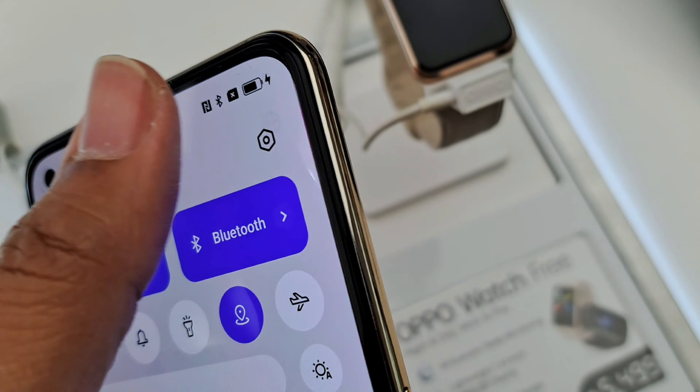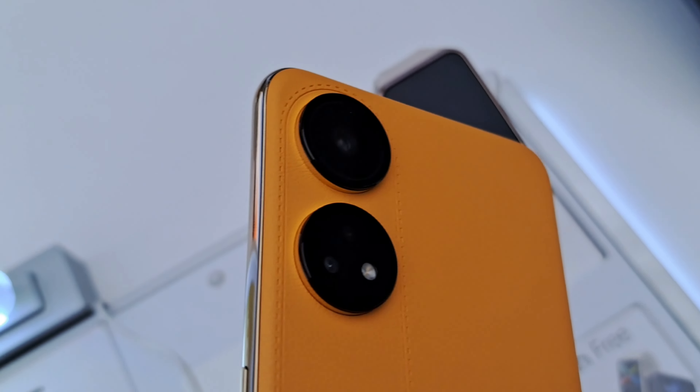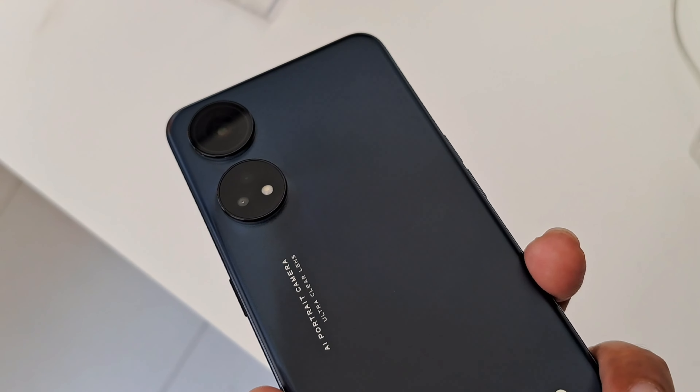Most phones look pretty similar nowadays and the Oppo Reno 8T is no exception. However, they tried to add some excitement to the back design by giving it a faux leather look with a bold orange color. But honestly, the material feels cheap and plasticky when you hold it. On the other hand, what really caught our attention is the black starlight color option — it has a sleek and sophisticated appearance that's both eye-catching and elegant.